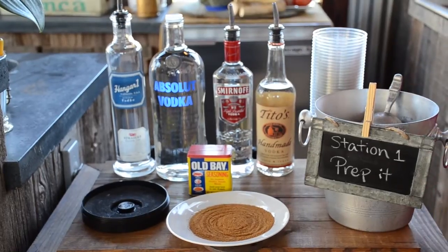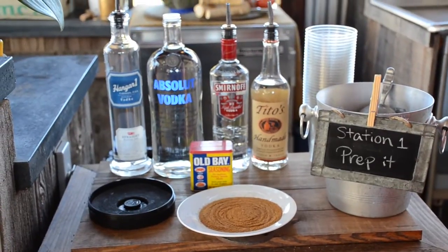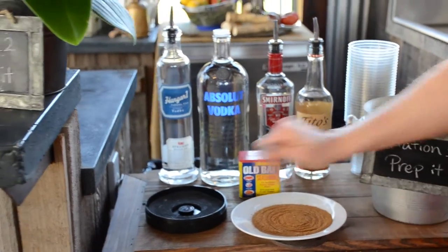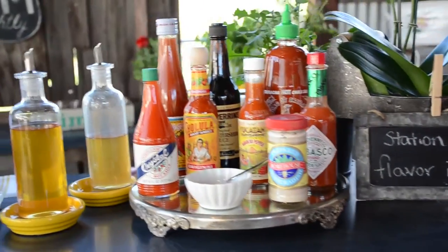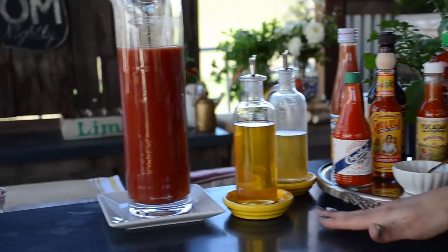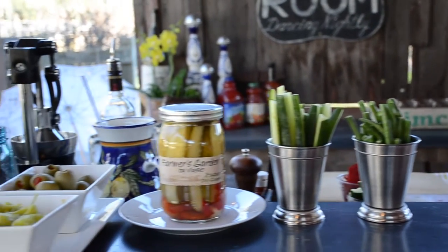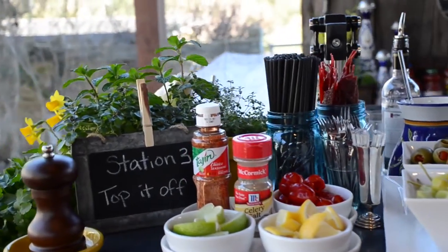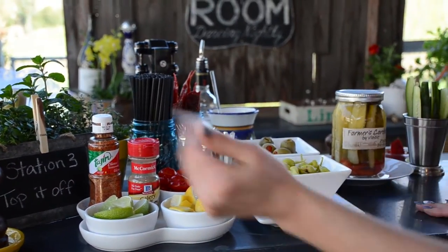I'm going to walk through the stations with you. Station one: prep the cup. You have your ice, your cups, your vodka, and your rim salt with your lemon. Station two is your flavoring station — very fun. This is where you find your spices and your depth. I've also included some juices from the fruit garnishes and your tomato juice. Then we move down to the third station, which is our 'top it off' — the funnest station — where you'll have all your garnishes, your citrus, and your final seasonings.